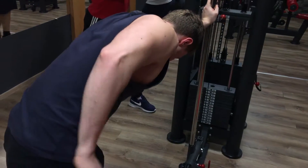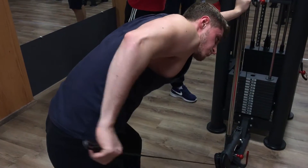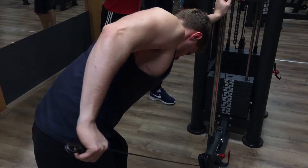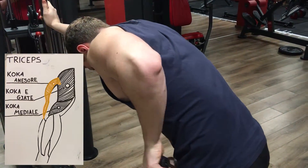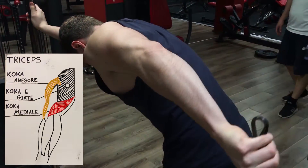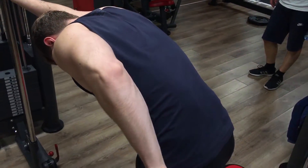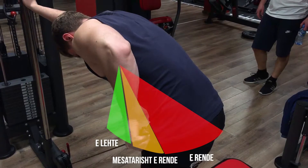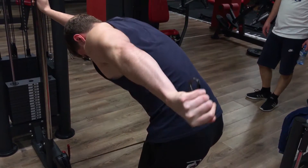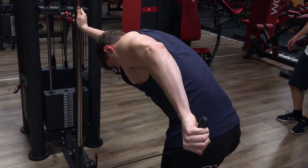Ushtrimi i fundit për të cilin duhet të flas është cable kickback. Ky është një ushtrim që punon tricepsin në një kënd shumë të ndryshëm nga të gjithë të tjerët, dhe gjithashtu punon një funksion sekundar të tij — mbajtja e krahut prapa planit të trupit. Edhe pse ushtrimi ndihet më shumë te koka anësorë e tricepsit, koka mediale merr pjesë gjithashtu. Rekomandohet përdorimi i një kapje inverse për të aktivizuar akoma më shumë pjesën mediale. Nëse përdor kapje të gjerë, pjesa më e vështirë e ushtrimit është kur e ke krahun të drejtë, ndërsa në momentin që parakrehu bie pingul me tokën, rezistenca është realisht zero.